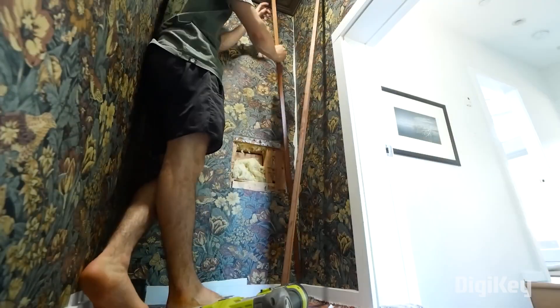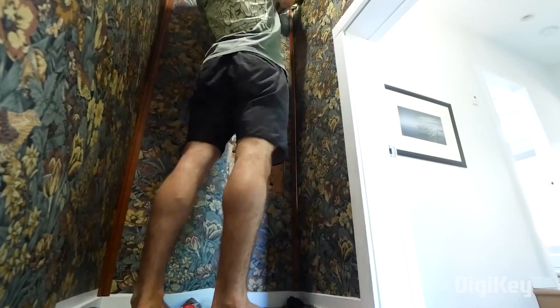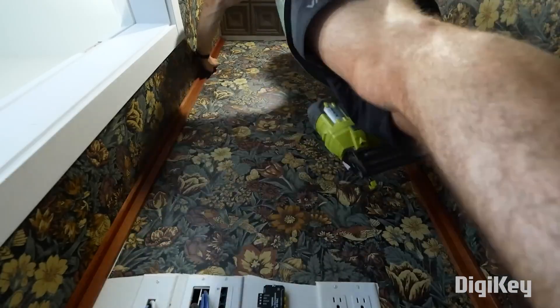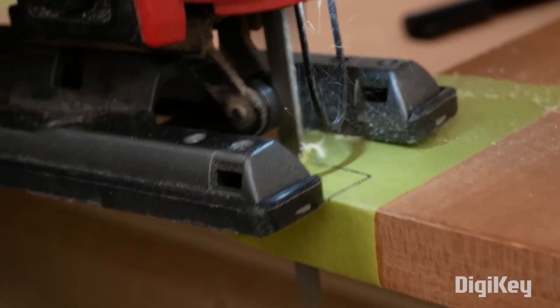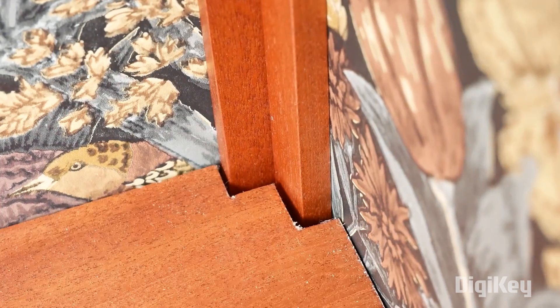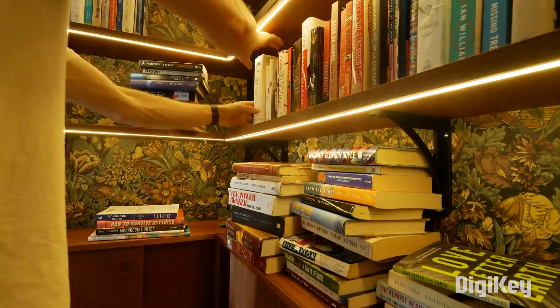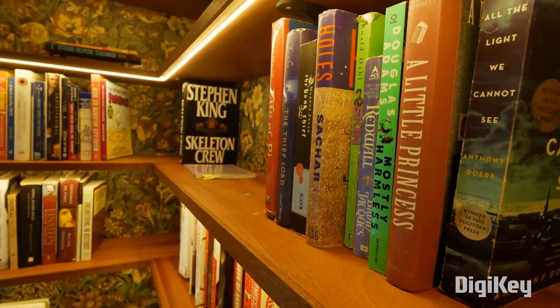To cover up the gaps in the wallpapered corners, he installed trim pieces, and those came to bite him later when he went to install the rest of the shelving. Since they're all different, he needed to make individual cutouts for each shelf so they would fit flush. Some faux neon LED strip under each shelf lights the space, and it's nearly complete.